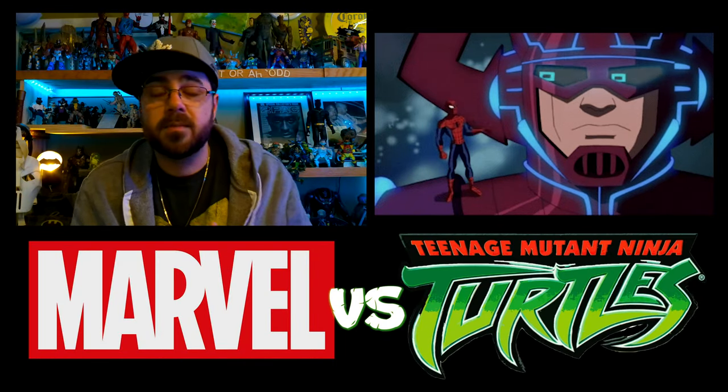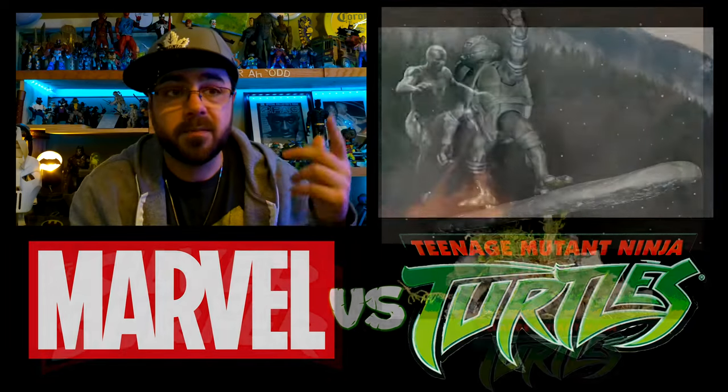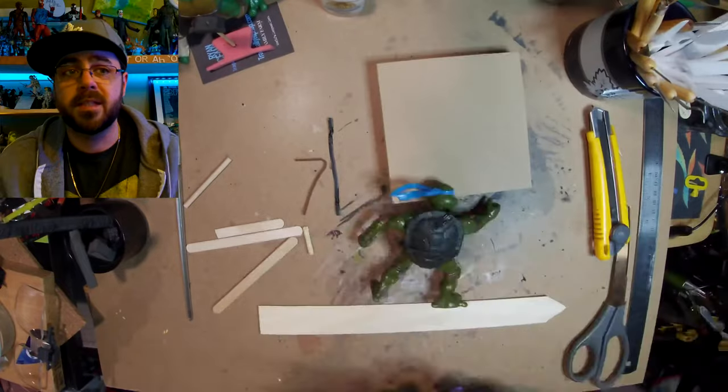Hey guys, this week Leo becomes the newest Herald of Galactus as he becomes the Silver Surfer for the first episode of Marvel vs TMNT Phase 4.